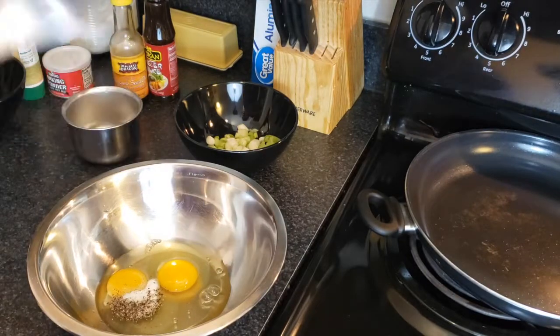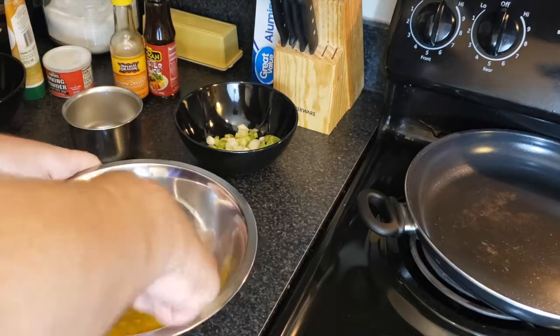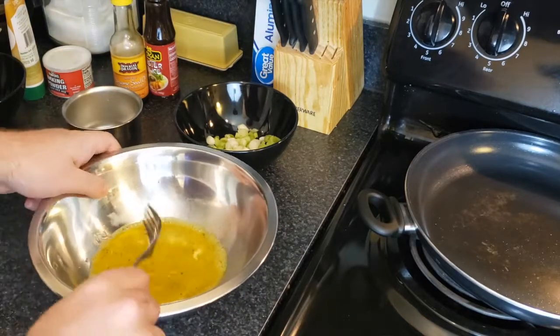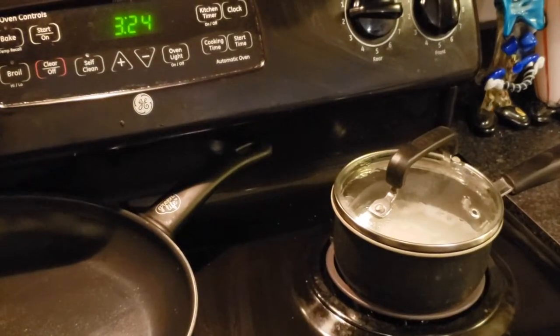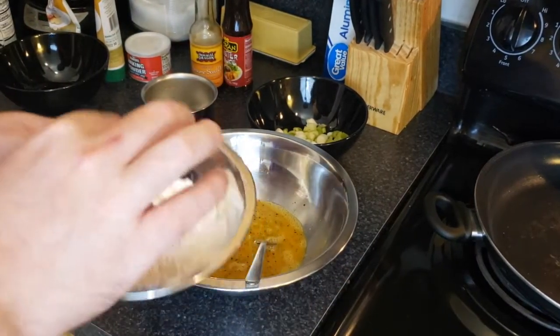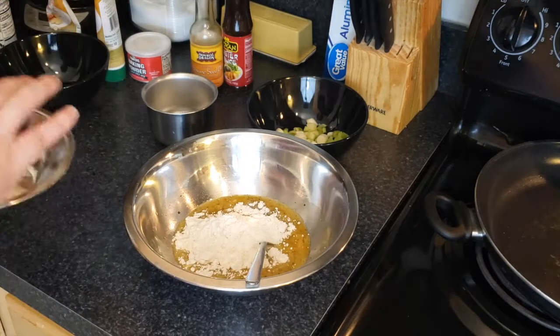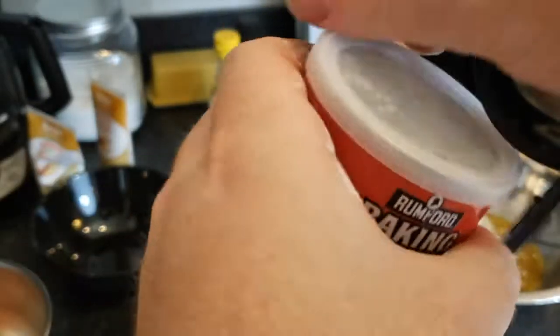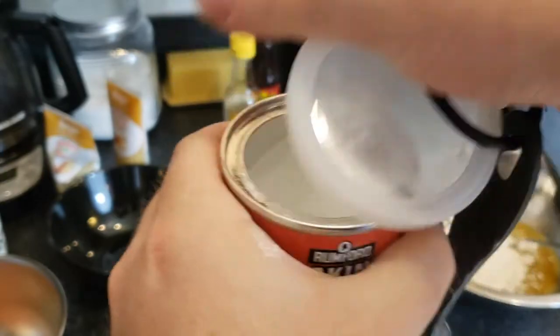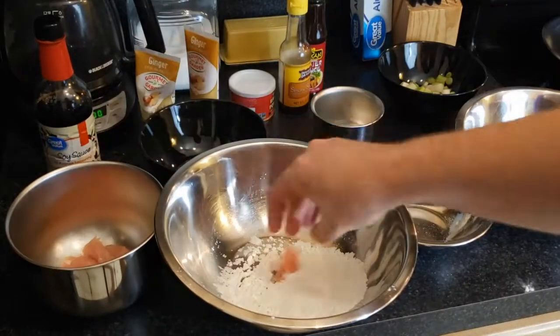Whisk that until nicely mixed — I'll use a fork. If you're thinking about having sides with this dish, I recommend putting some rice on the stove right now. Then add the flour right into the egg mix — don't mix it up yet — and then one teaspoon of baking powder, not baking soda. Make sure you get it right. That goes into the batter.